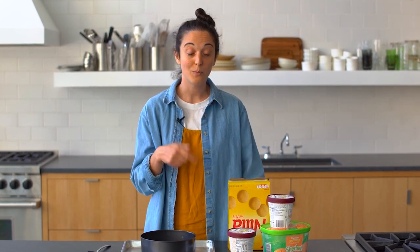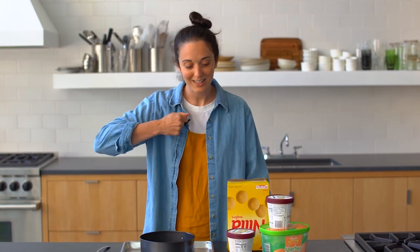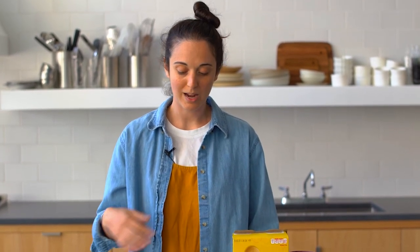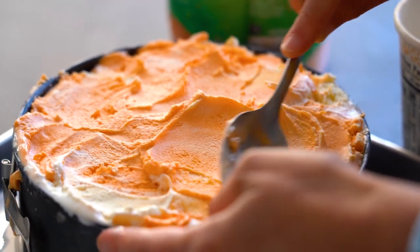I have a really bad habit of breaking ice cream scoops. I always break them because I don't wait long enough for the ice cream to thaw. I really go through it and the little swirly part breaks. So I use a spoon to scoop ice cream. And I thought, what would happen if you just put a lot of scoops of ice cream in a pan and smooshed it together?